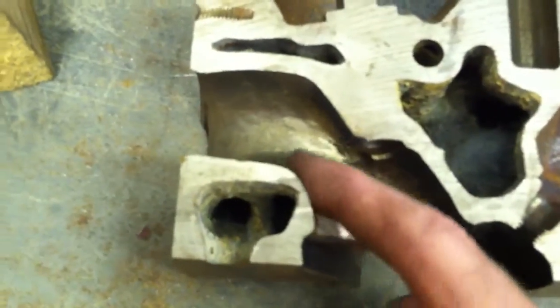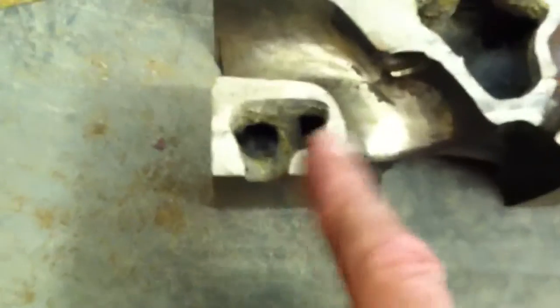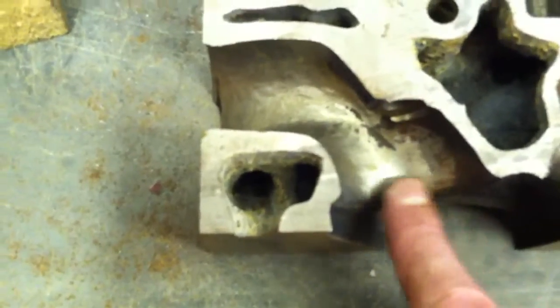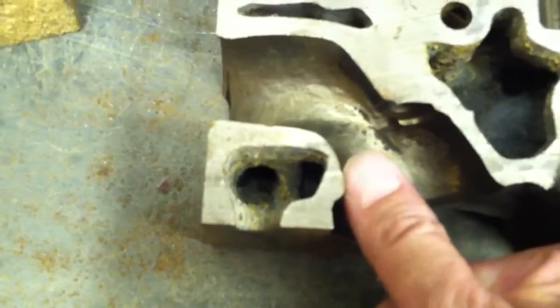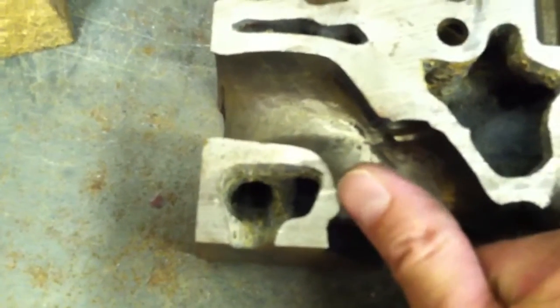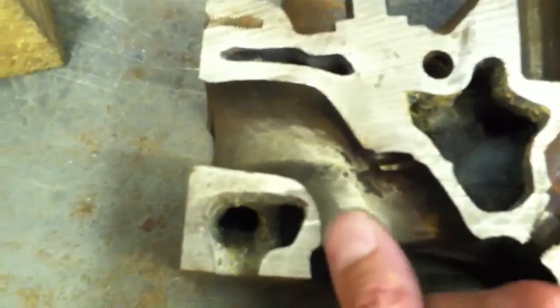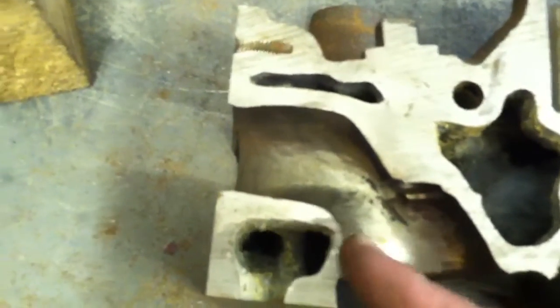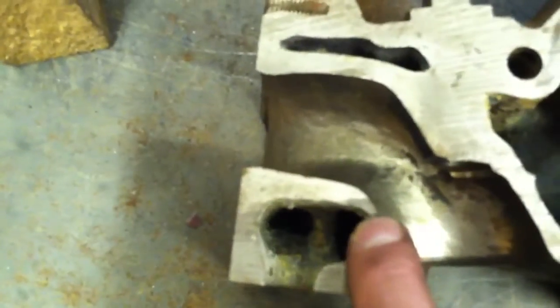Something else to discuss quickly is the short side radius, which is important for porting and polishing either intake or exhaust ports. There's some material right in here that creates basically a venturi effect, and you want to remove that. But when you do, you want to carve basically straight up for a little while — you don't want to cut into it aggressively because you can run into a problem and break into the water jacket. Cut straight up for about a quarter of an inch, then start radiusing the corner.